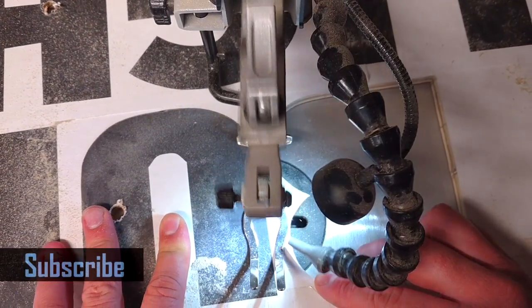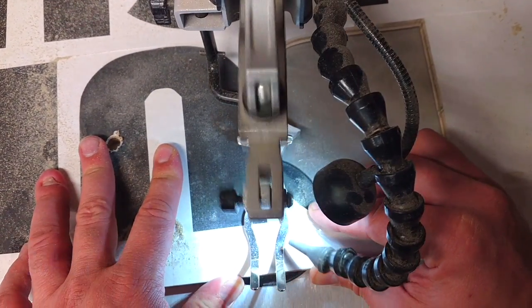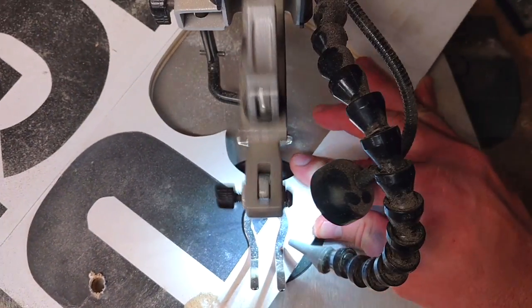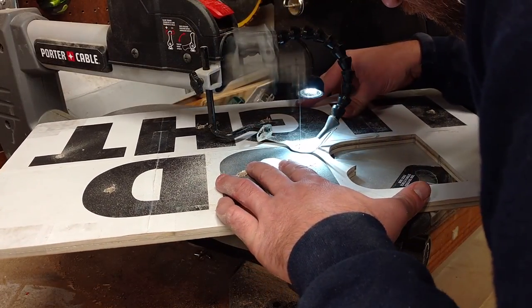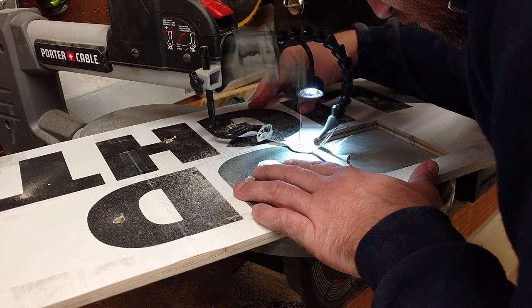Here's a very beginner tip for scroll sawing — something I learned when I first started. If you start to get off a line, make sure you don't try and jump back immediately. That's going to be extremely obvious. Take your time and work your way back to the line slowly, ramp back toward it, and nobody will be the wiser. This will end up saving you a lot of work and your projects will look better in the end.